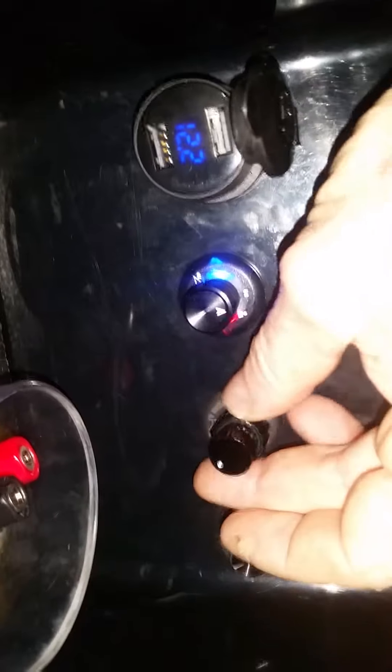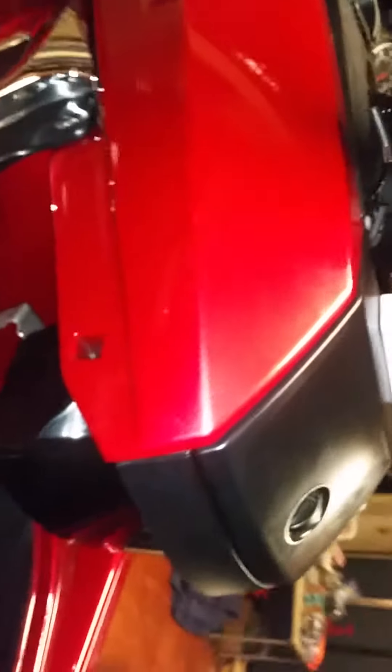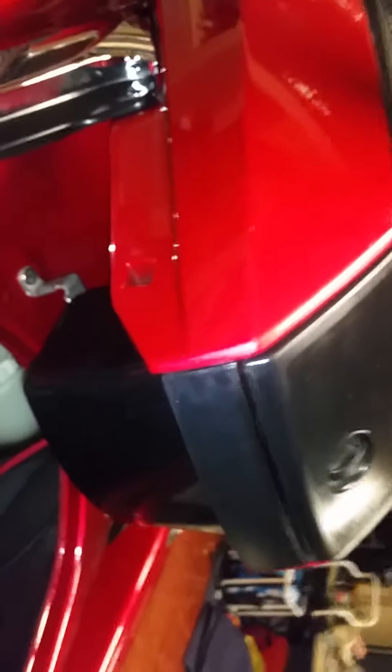This is also a Wet Sounds Bluetooth volume control. It controls the front speaker volume, rear speaker volume — these are just analog knobs — and this one's for the subwoofer. I did that because I don't want to deal with menus while I'm riding the ski. I just want to be able to turn the volume up and down.